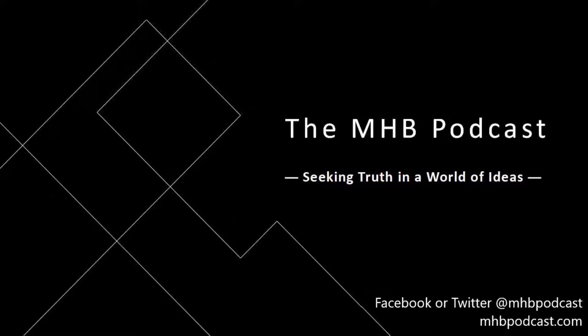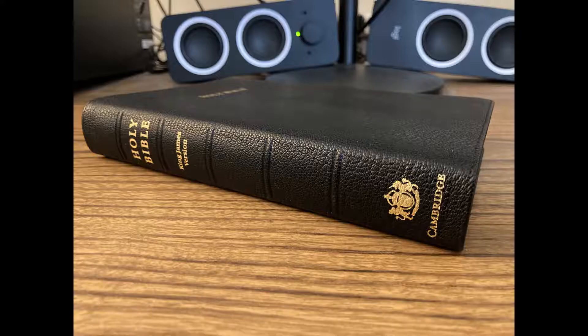Welcome to MHB Reviews. I review books and Bibles using high-resolution imaging and professional audio, as a supplement to all of the video reviews on YouTube. Today we are looking at the Cambridge Concord Reference Edition in black goatskin. I just want to add right away that R. Grant Jones does an excellent in-depth review on this same edition, and you should definitely check it out after this video.